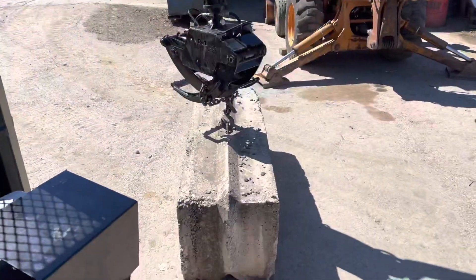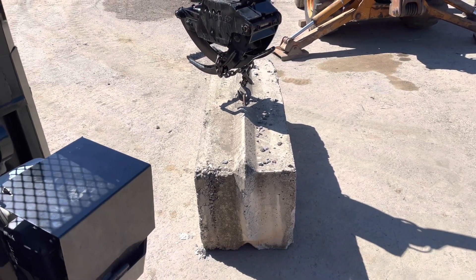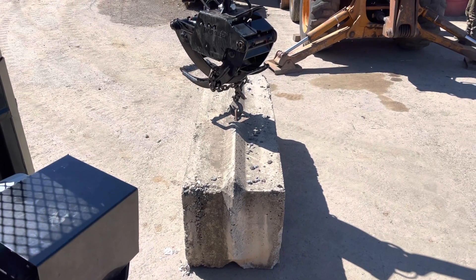This is a concrete mafia block, two foot by two foot by about five feet — 3,600 pounds. All right, let's go ahead and do it.